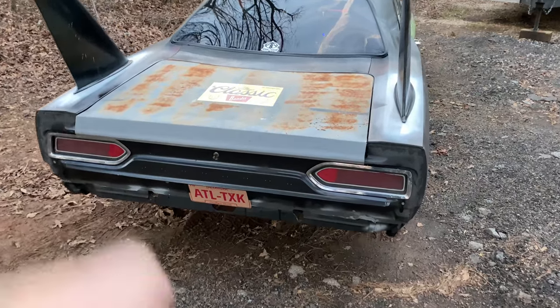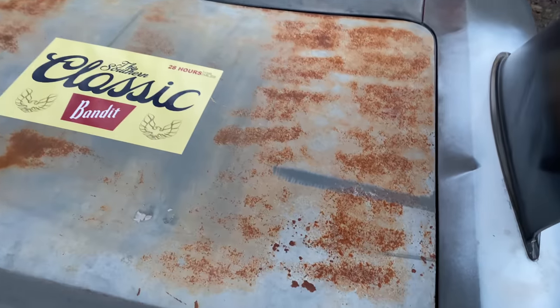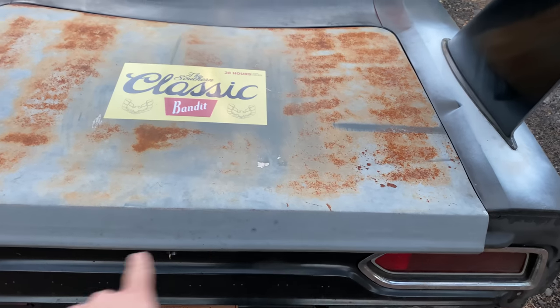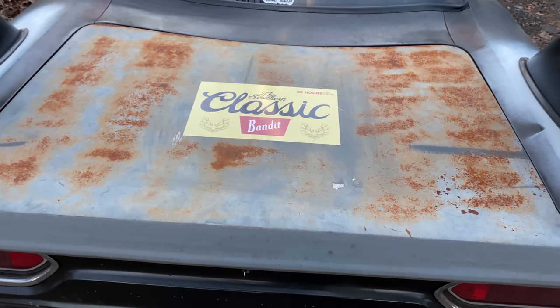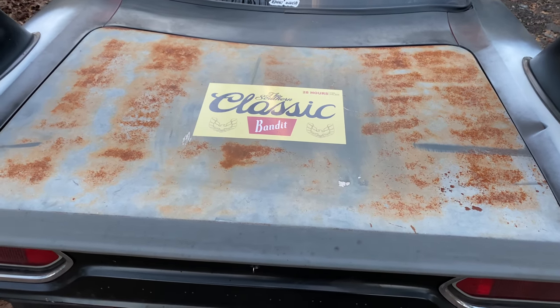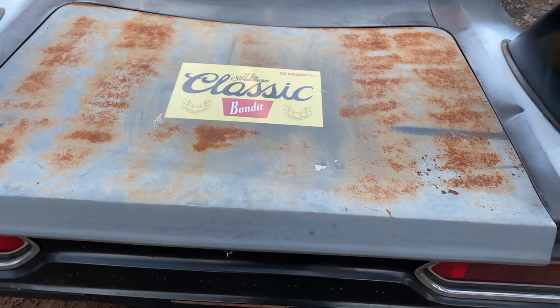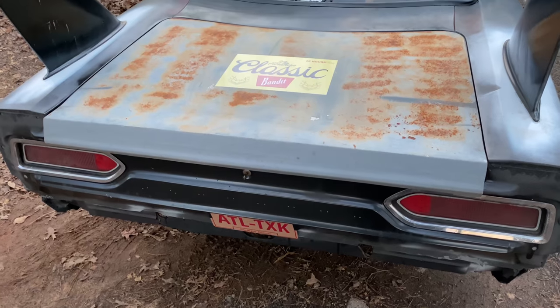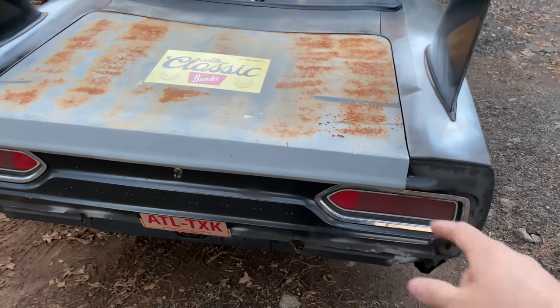This trunk lid here — my good buddy at Dirty Diesel fixed the whole back lip, which was all rusted out. That is the one piece that AMD or anybody else absolutely does not make. There's no aftermarket piece available for that deck lid at all.